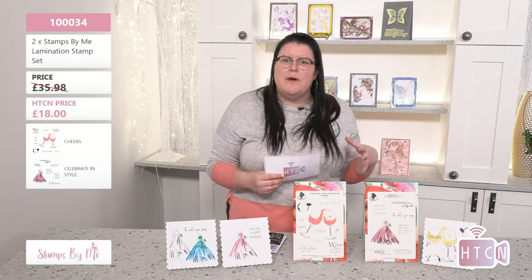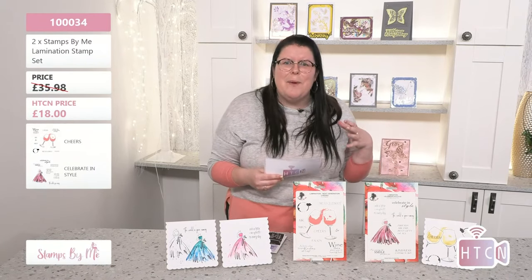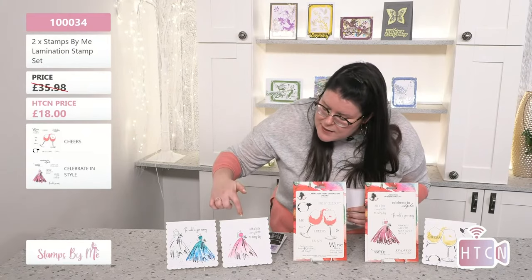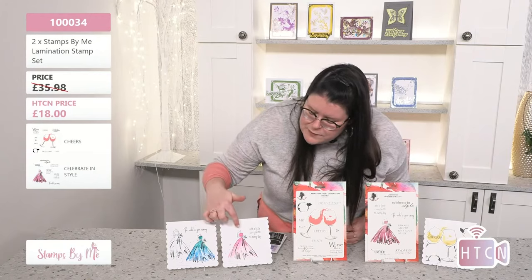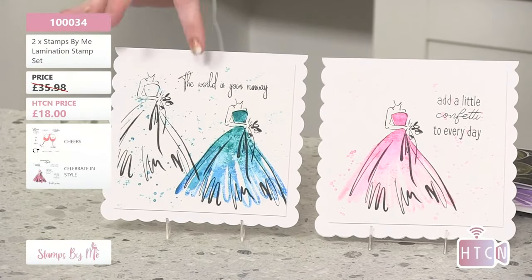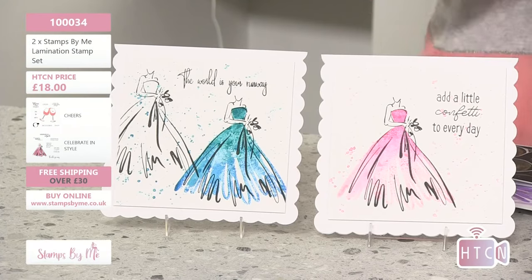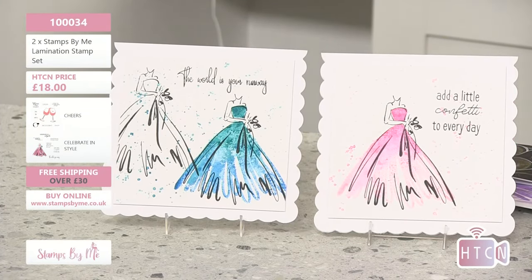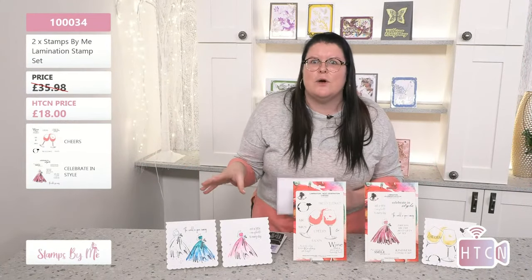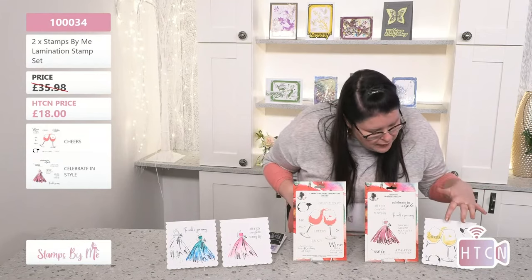I've been a fan of Stamps by Me for such a long time and always feel like I'm getting a bargain — but this saving is extraordinary. Let's have a look at some gorgeous samples. I love this one in particular — just a little splash of color, a little bit of the Stamps by Me paint splats. As crafters, we're fans of not having too much white space, and the paint splats really help take your card up a level.